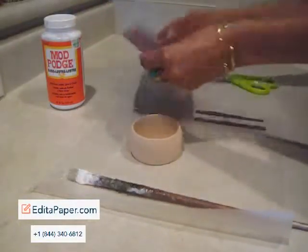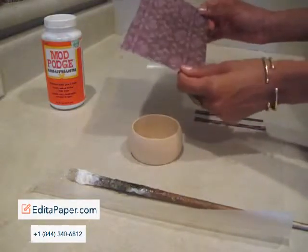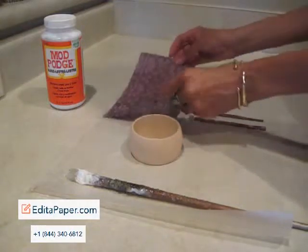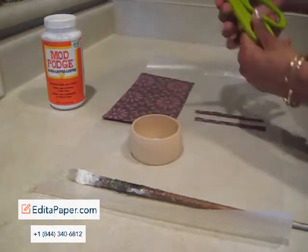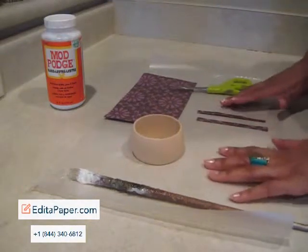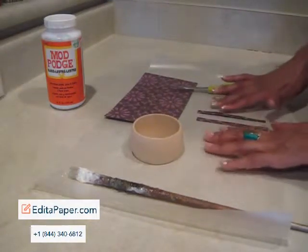You are going to need paper. Any type of paper you can pretty much work with, but I like to use decorative paper that's a little bit thicker. And scissors — you're definitely going to need scissors. And I'm working on wax paper because nothing will stick to it.